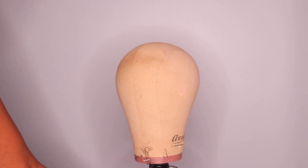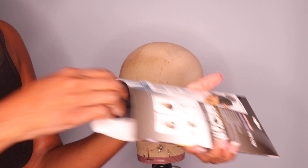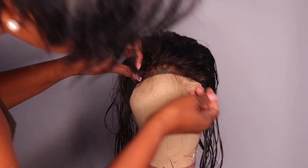Now we're going to get into making this wig, starting off with this cap. This is the cap I'm using — whatever cap you want to use for making your wig, that's up to you. For myself and sometimes my clients, I usually use the dome cap or the mesh cap — it all depends on your preference and whatever works for you.